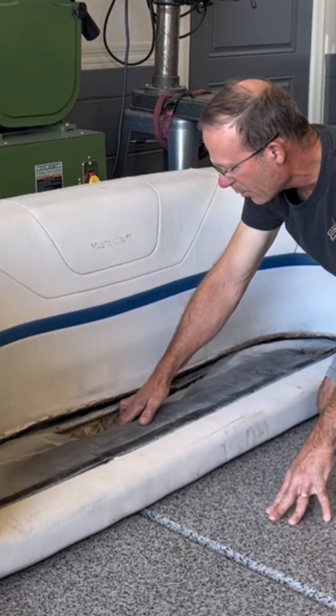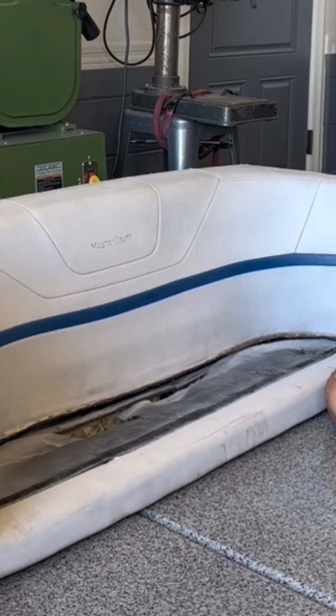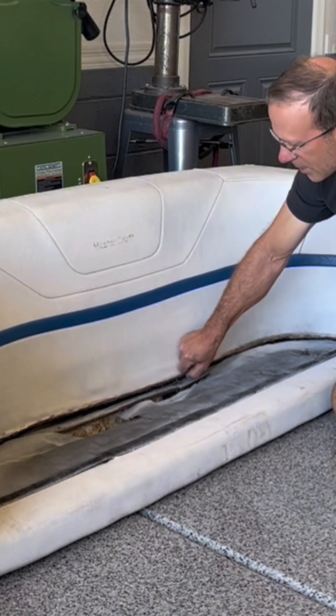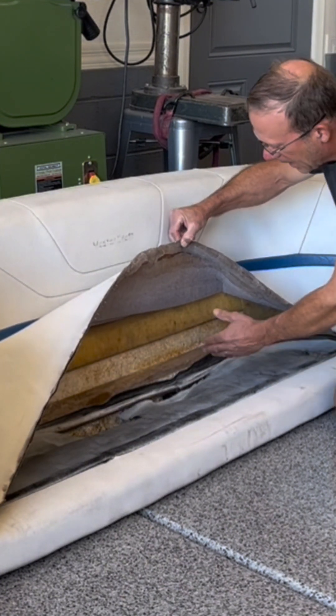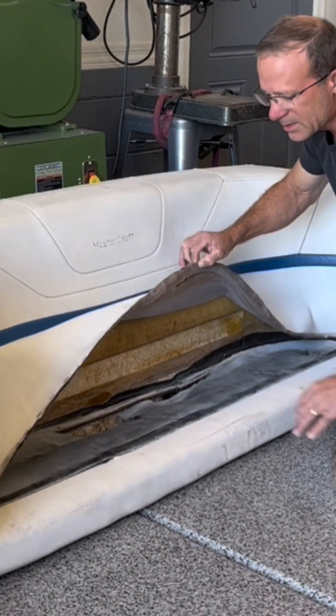It has this spray-in foam base — I suppose it's to make it lighter or make it float if it should fall in the water. I've got to cook up a plan for this. I just need to figure out how to reinforce everything so I can staple the vinyl back down, or any new vinyl should I have this redone. This needs to be structurally sound.